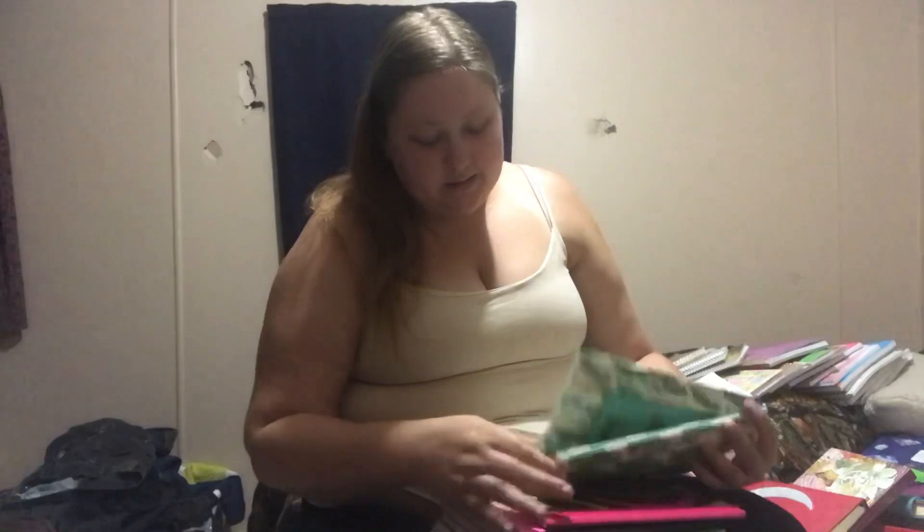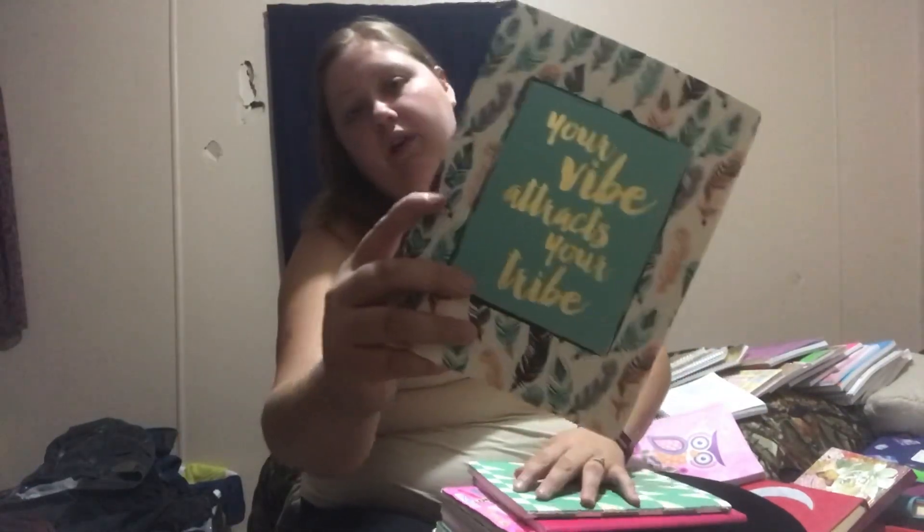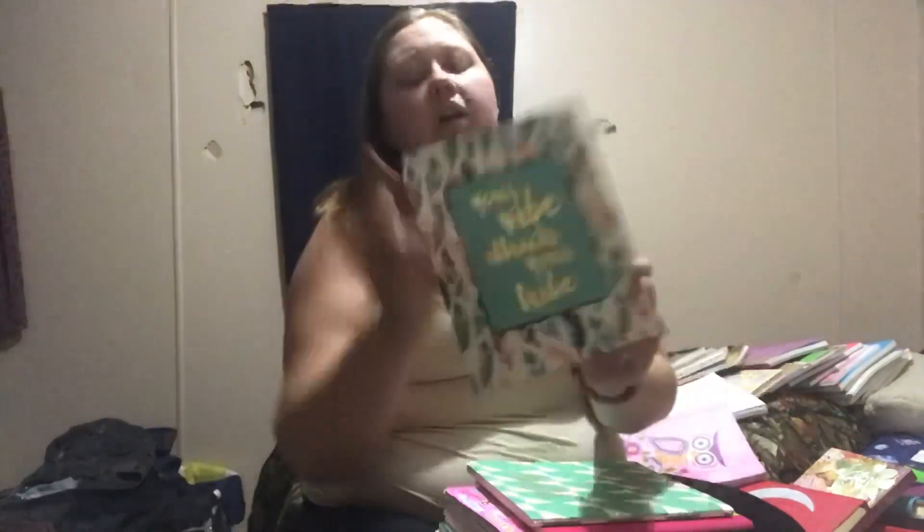Next up is this journal here. I actually got it as a pack of three and I gave one of them away to a friend of mine. I haven't really decided what I'm going to do with it because I don't like how the lines are in it - they're like very large lines. But there's that one.